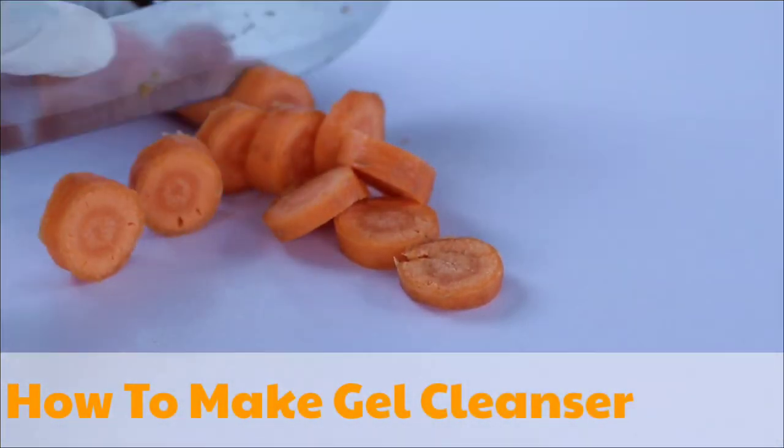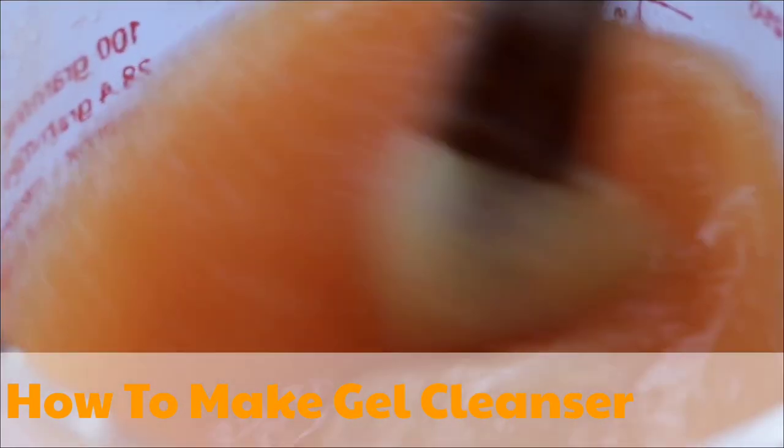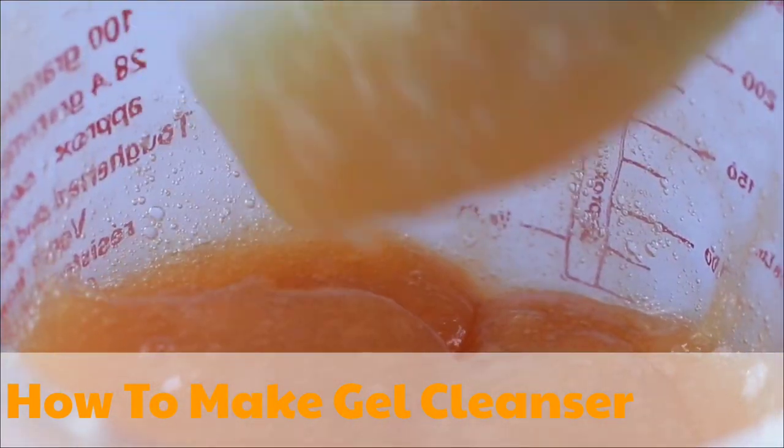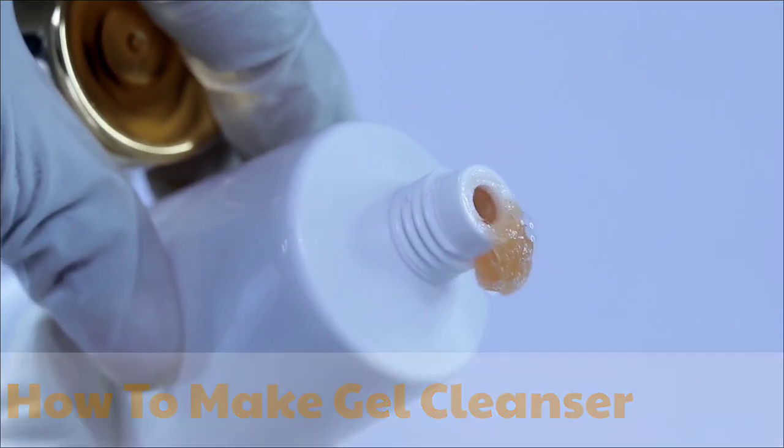Hi everyone, this is Obapa. Today I'm going to share with you how to make a gel cleanser. This gel cleanser bubbles very well and removes dirt from your face too. You are all welcome back to my YouTube channel.